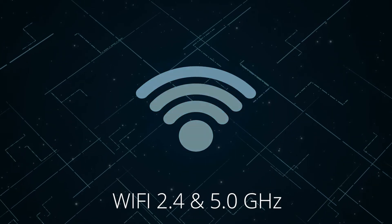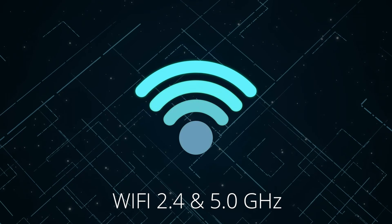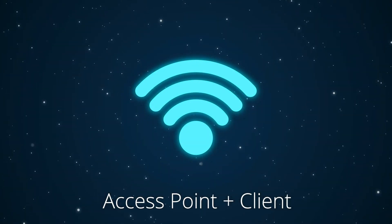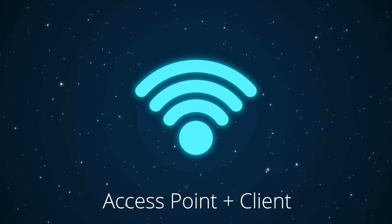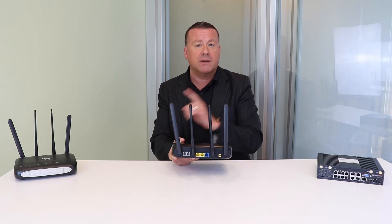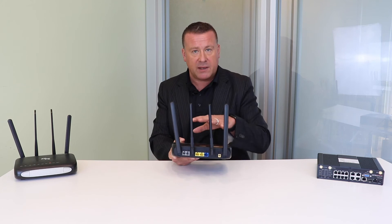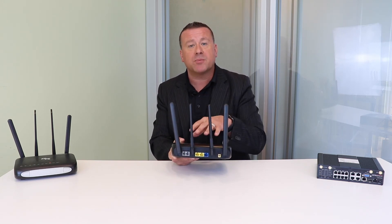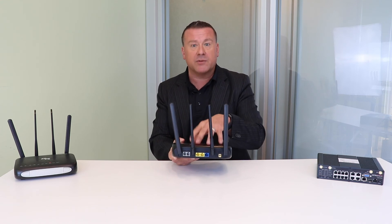This also comes with Wi-Fi 2.4 and 5.0 — 5.0 with AC and the best multiplexing. It can be an access point and/or a client mode. We do have installs where the client didn't want to run cabling throughout the building, so they used this in client mode, using Wi-Fi as the primary connection, and then also LTE for backup.